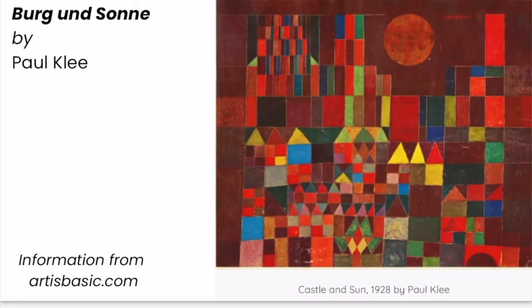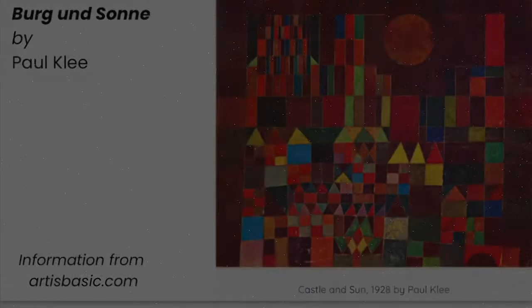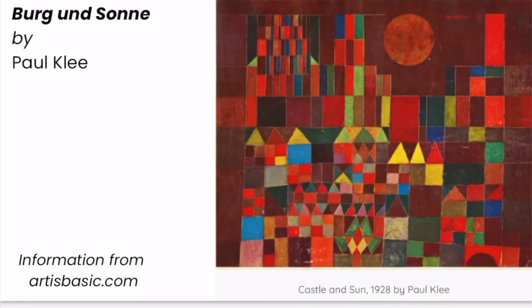Observe the artwork closely. What do you notice? What do you wonder? Press pause, discuss this with your art partner, press play when you are ready to continue. I notice that I see shapes like the circles and rectangles that we partitioned during our notes. I also see triangles and squares represented as well. What emotions does this painting evoke? How has this artist used shapes and colors in their compositions? Press pause, discuss this with your art partner, press play when you are ready to continue.